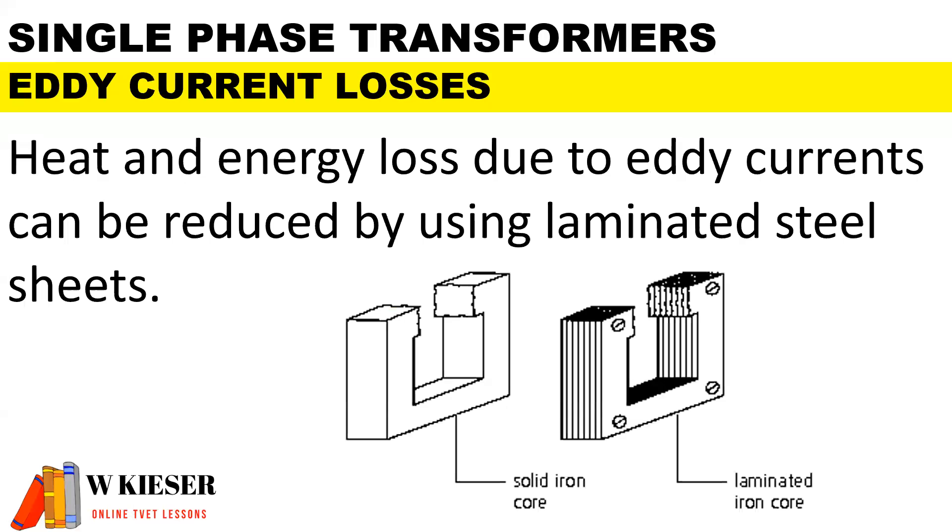In terms of eddy current losses, heat and energy losses due to eddy currents can be reduced by using laminated steel sheets. In this illustration, on the left we have a solid iron core, and to make this transformer more efficient, we stack thin slices of laminated steel sheets together to improve efficiency and reduce eddy currents inside the core of the transformer.